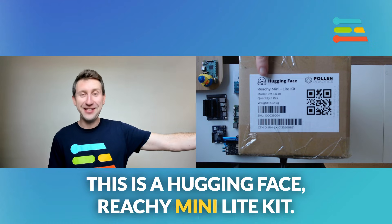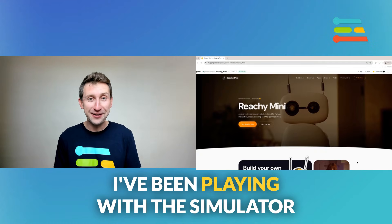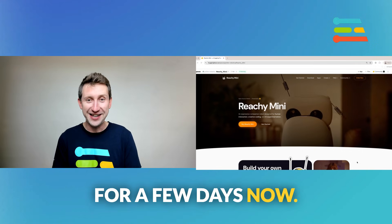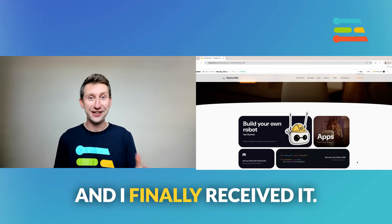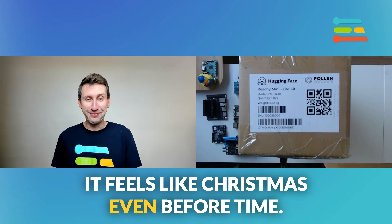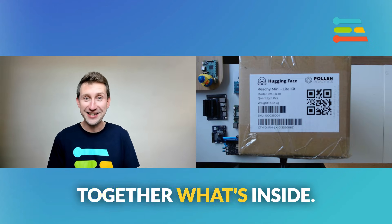This is the Hugging Face Richie Mini Lite Kit — this little cute robot. I've been playing with the simulators for a few days now. I ordered the board like a few months ago and I finally received it. It feels like Christmas even before time. I'm going to open the box and let's see together what's inside.